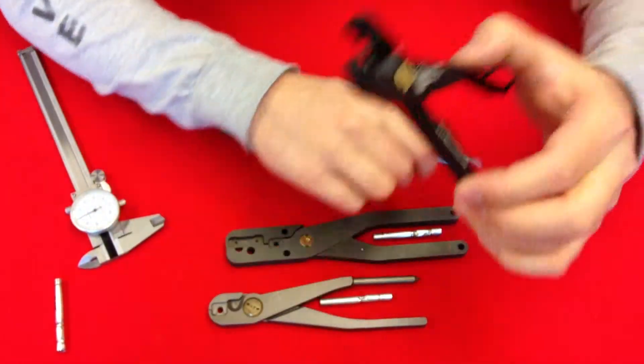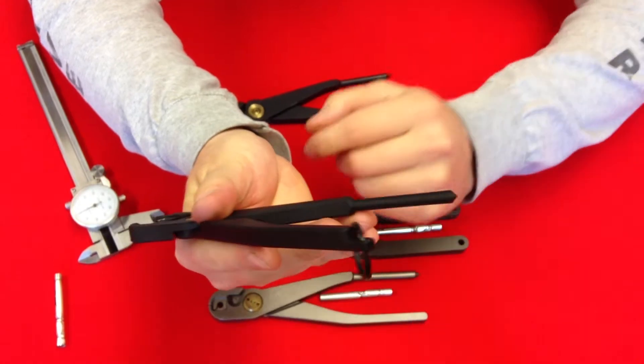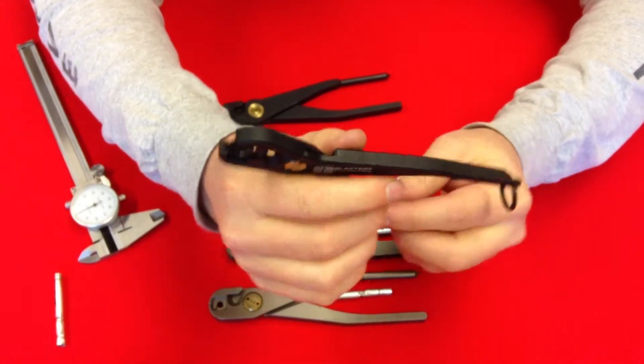Another thing I really like about the BTS crimpers is it's got an actually integrated curing on it, a little lanyard loop, and it comes in a nice pouch as well too.